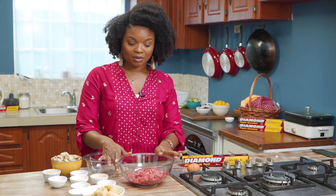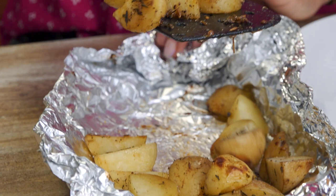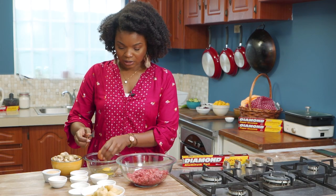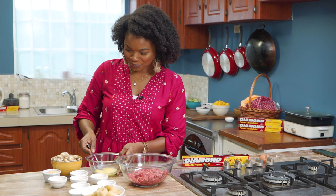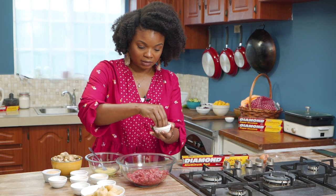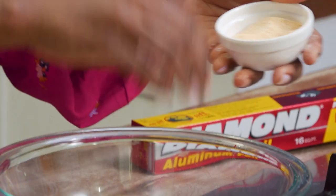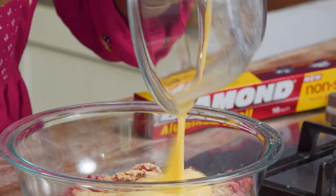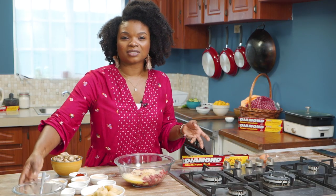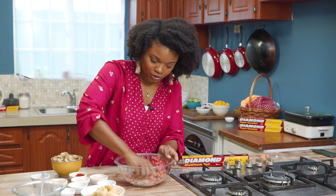Now we're going to be making some meat and potatoes — nice little patties. The egg and breadcrumbs are going to be the binding agent. Let's season up our patties: some salt, black pepper, onion powder, garlic powder, mustard powder, and paprika. Add in the breadcrumbs and the egg. The best way to do this is just get your hand in there, but we don't want to overwork it too much — we just want to make sure it comes together.